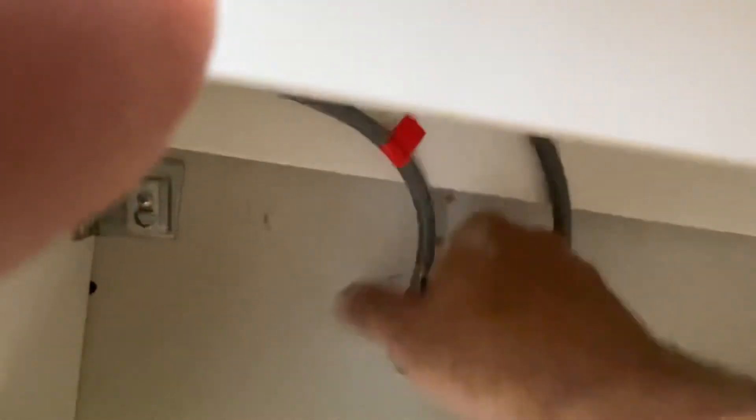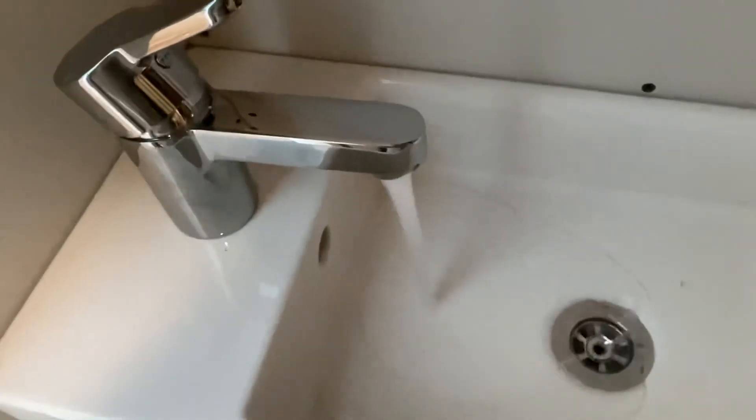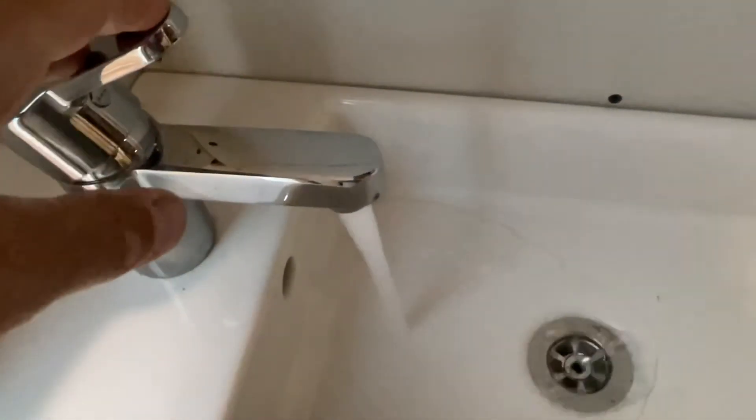We turn them on, and what do you guys think? It's like a sink now! Of course I didn't tighten this one down here, which I should do.